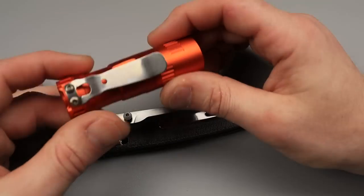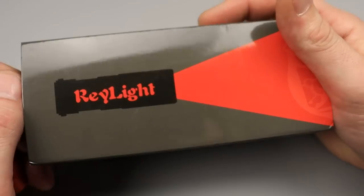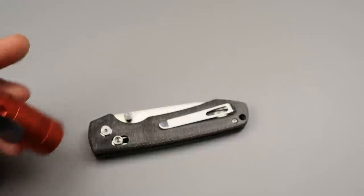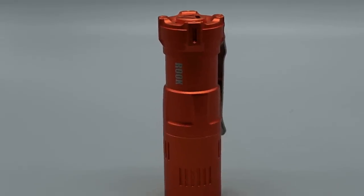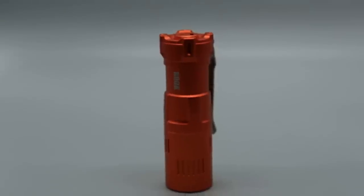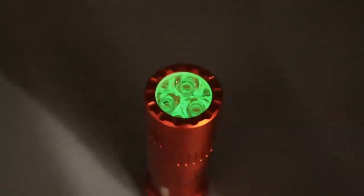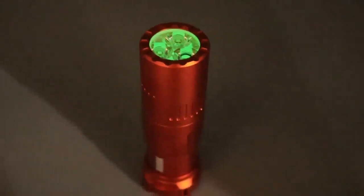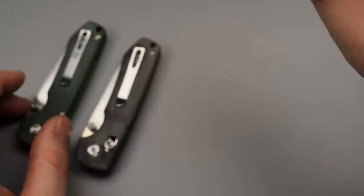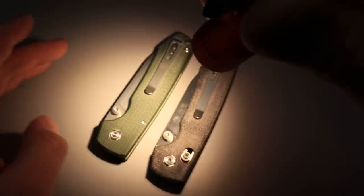The next thing is the flashlight they collabed on with Raylight. So Vosteed collabed with Raylight — it's a programmable light and it goes up to 1,800 lumens. You can check out the back of it right here. The thing is that this light is designed to not change the colors of the things you're shining it at.